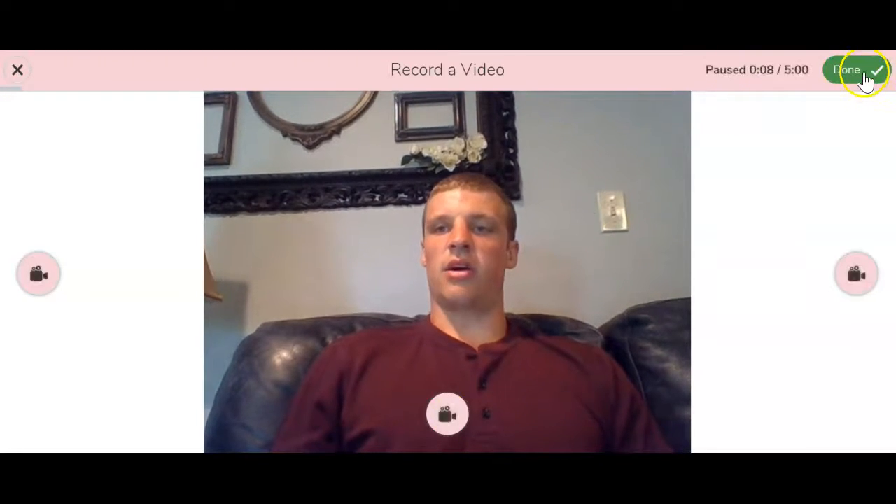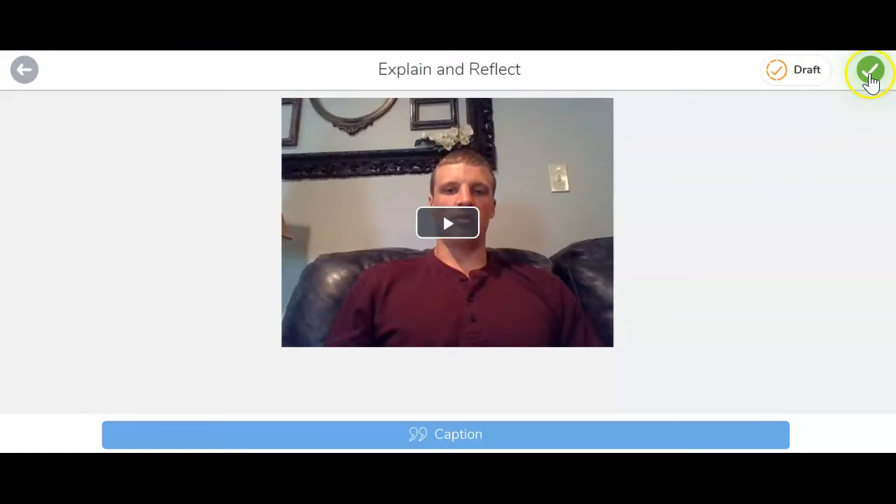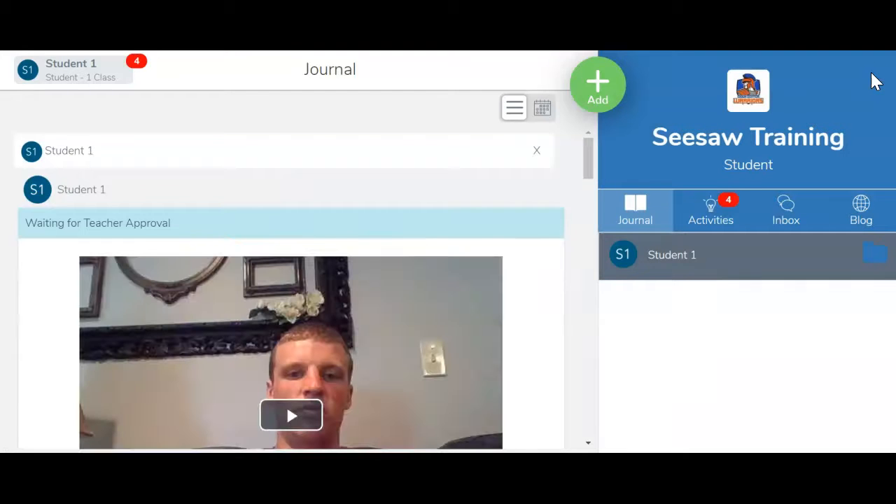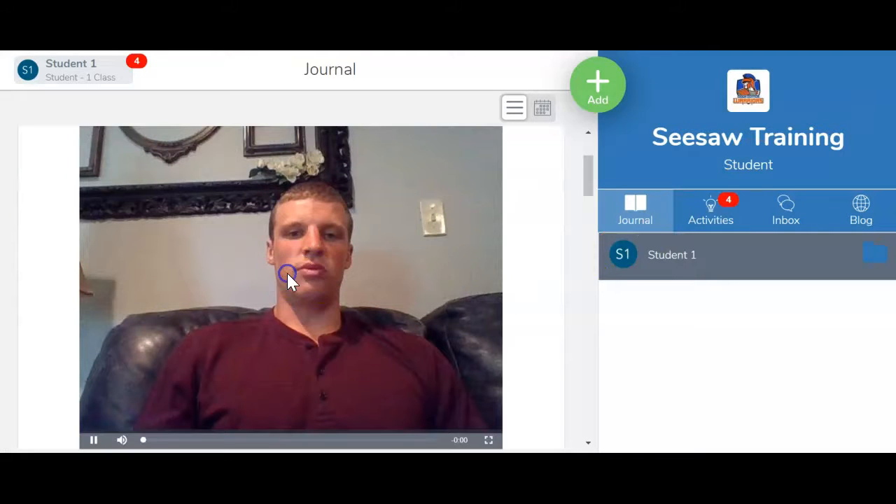When I've done that I'll go ahead and click the green check mark. It'll ask me if I'm sure about it. If I want to I can add a little caption and type something about the video I just recorded, or I can just click the green check mark. And now there is my video.